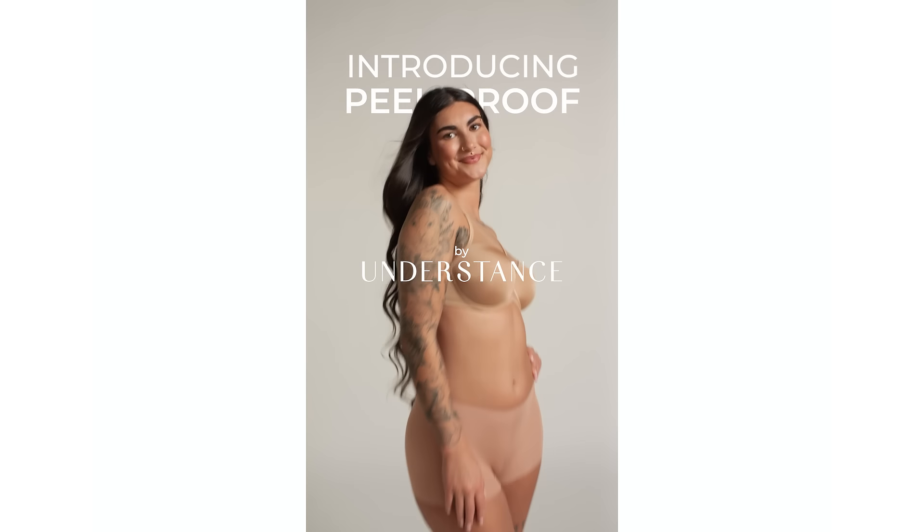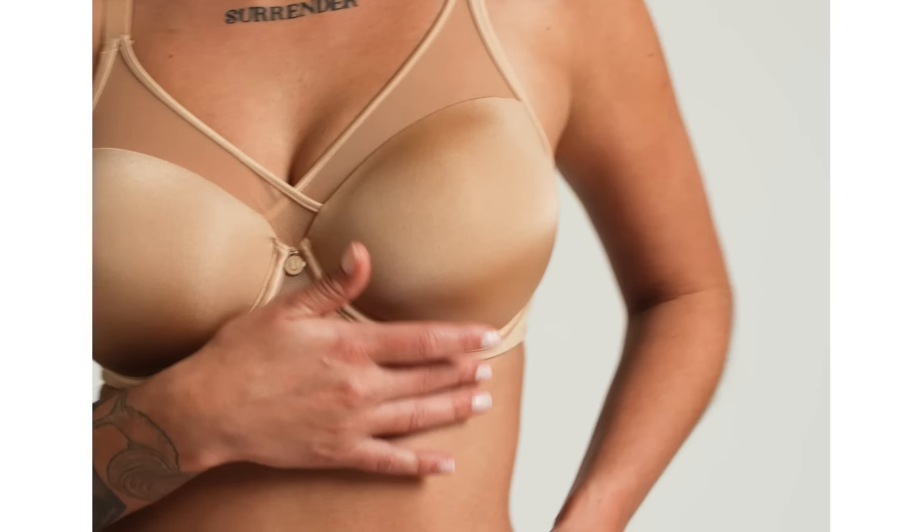Introducing Peak Proof by Understance. Peak Proof was created with the latest in bra science.